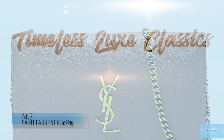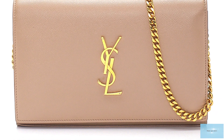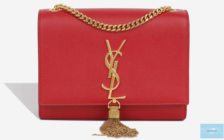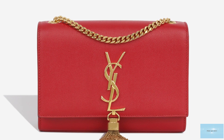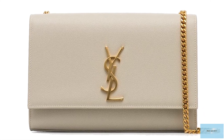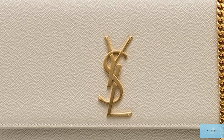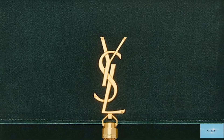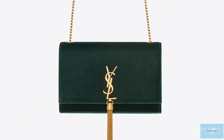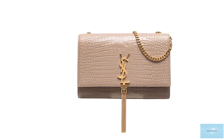The Saint Laurent Kate Bag embodies and imbues the spirit of the Saint Laurent Fashion House. The Kate bag is said to be named after Kate Moss, who was the face of Saint Laurent for many years. The Saint Laurent Kate clutch bag is simple and sophisticated — an upscale flat bag with a rectangular structured silhouette adorned with the signature silver or gold interlocked YSL tri-letter monogram logo emblem and a lavish delicate gold or silver metallic chain tassel hanging below the emblem.